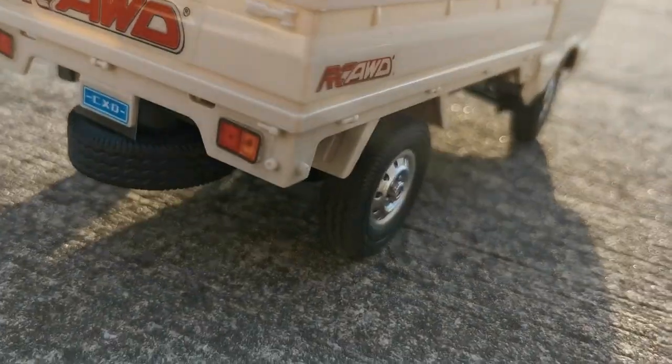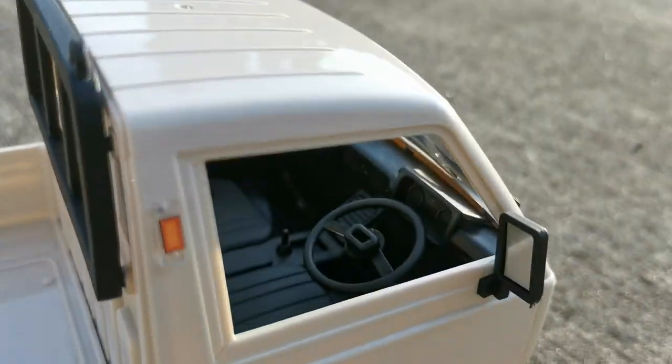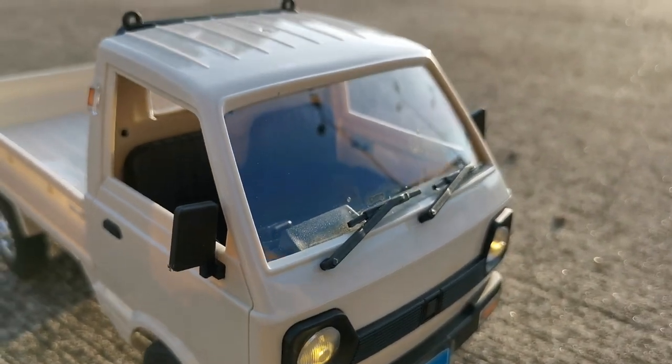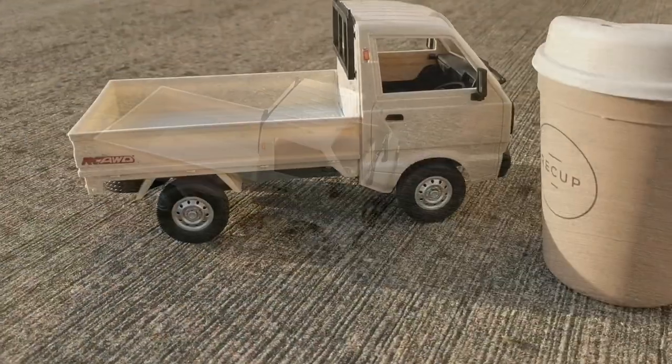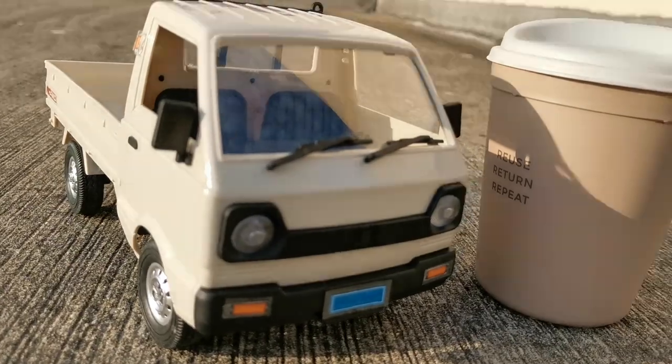The tires themselves are made of very hard rubber. But since you can get those cars for about 30 euros I will not complain too much. It's got working headlights. It's a 1/60 scale but it feels smaller — here it is next to my 300ml coffee cup.